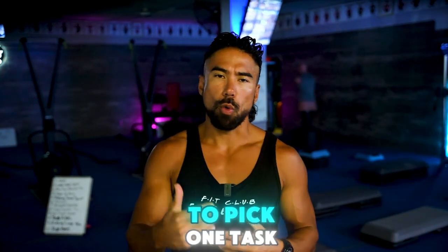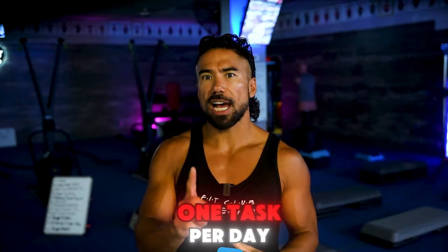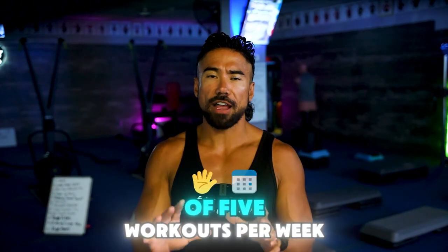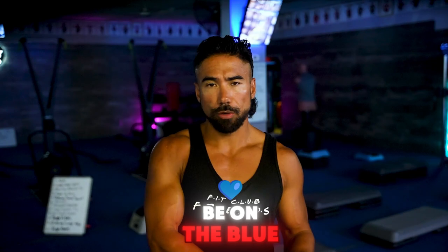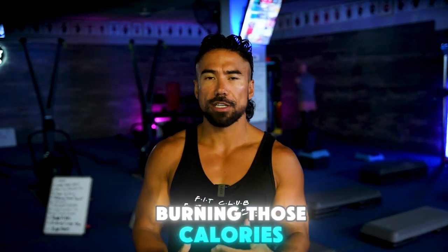What I want you to do is pick one task and you're going to do it every single day. You can only do one task per day, and this must be combined with a minimum of five workouts per week. Those five workouts could be on the floor with us, virtual with us, or you can do them at the gym, but you have to make sure that you're burning those calories and lifting weights.